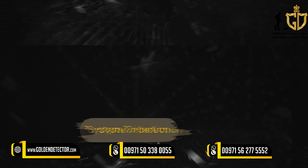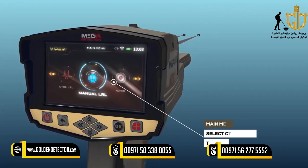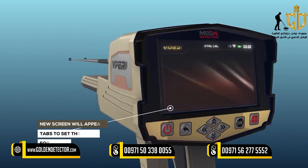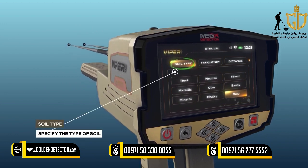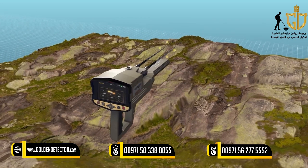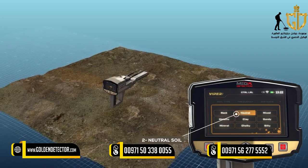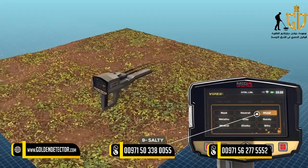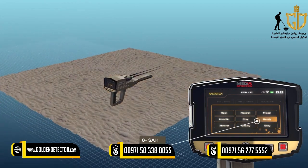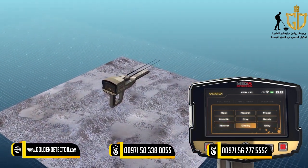System Selection: To start the Control Long Range Locator System, select this system from the main menu and press OK. After system selection, a screen will appear with tabs to set the settings, which include Soil Type. Using this option, the user can specify the type of soil in the area. Available soil types include: rock, neutral soil, mixed soil, metallic, clay, sandy, mineral, chalky, and salty.